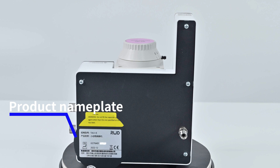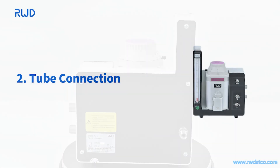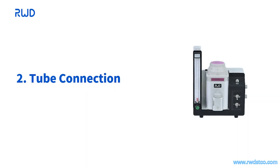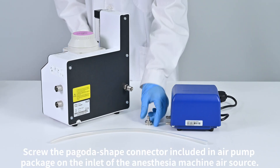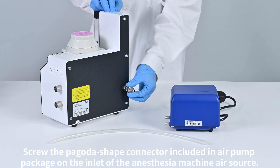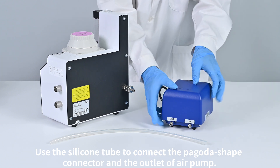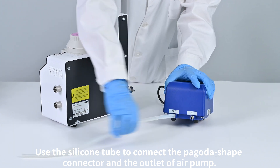Product nameplate. Air inlet. Air pump connection: screw the pagoda ship connector included in the air pump package onto the inlet of the anesthesia machine air source. Use the silicone tube to connect the pagoda ship connector and the outlet of the air pump.